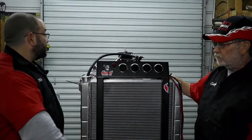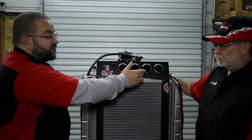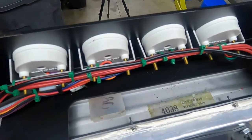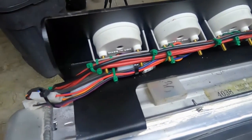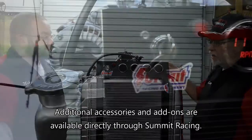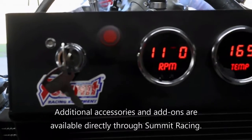Let's walk through the stuff we've added, going front to rear, starting with the gauges up here. We've got a tachometer — we went digital because it was cheaper, it was part of the kit. The primary thing you need to see is oil pressure.